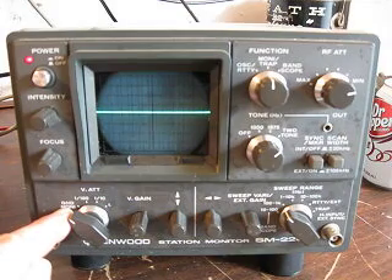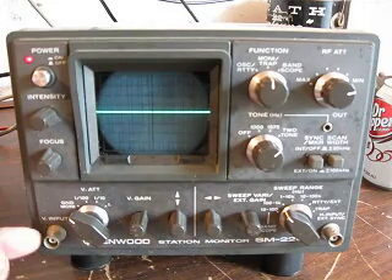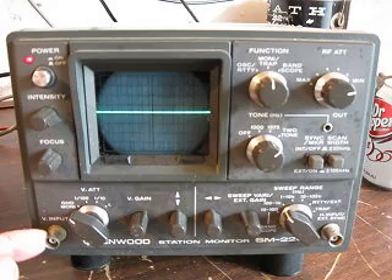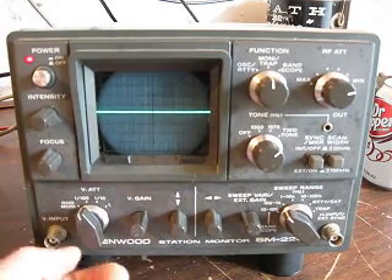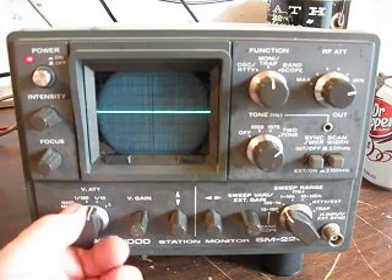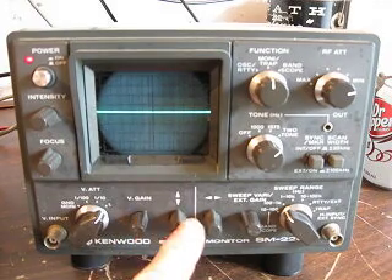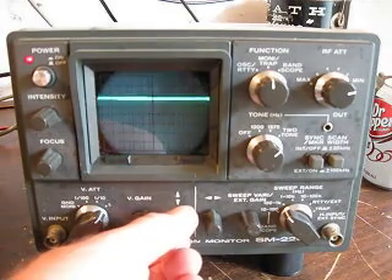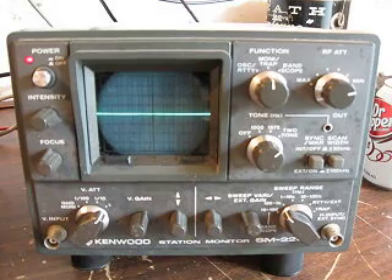So if you're monitoring your output signal — your RF output signal — it should be set to ground monitor here. Then if you want to look at the vertical input, we'll show you that in a second. This is one one-hundredth of the scale, this is one tenth of the scale, and this is one full scale. This is the vertical gain again, and this is the vertical position — up and down. So let's take a look at the vertical input; I'll show you that in just a second.